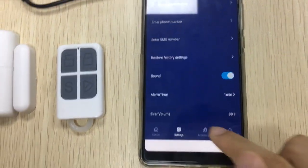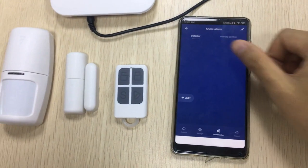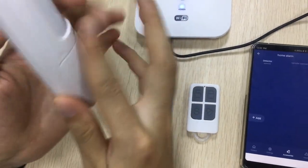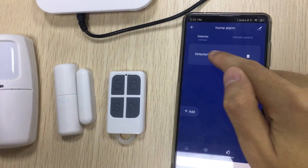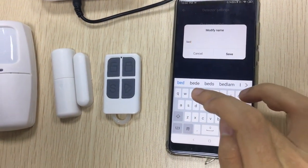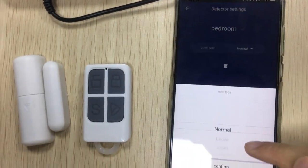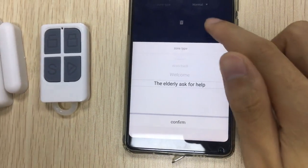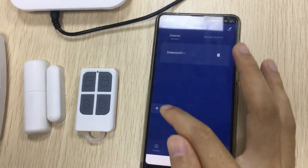Besides, another advantage of this app is learning sensors is very easy. Let me show you — learn detectors. First, click Add, then activate the motion sensor. Look — add successful! Very fast. And here you can rename the sensor, for example 'Bedroom.' Here you can adjust the zone type: Normal, Leave, Smart, Emergency, Close, Doorbell, Welcome, or Leave — ask for help. And here you can delete the sensor.